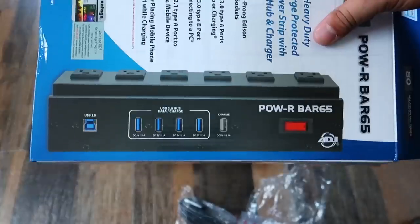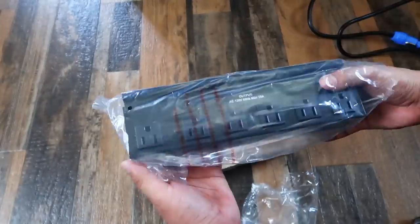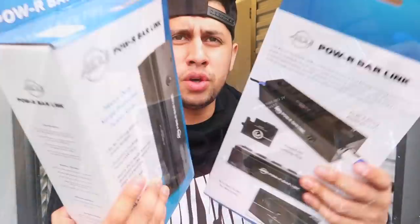Even if you don't want to use these for hard drives, you can still use them as your cell phone or iPad charger. As many of you guys know, I use an iPad to run DMX — I use the Airstream DMX — so I have one of these going into an iPad so that the iPad never dies in the middle of an event, and I have the other one for charging my phone. I already unboxed the Power Bar 65 the other day, so that's why I didn't show you guys the unboxing.